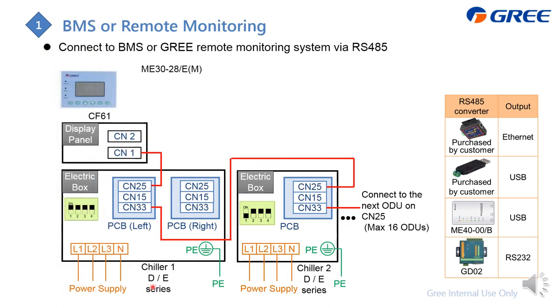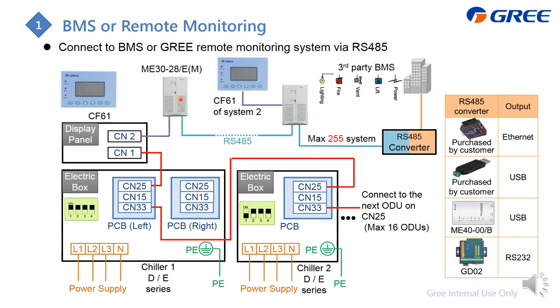For the on-off series, we also have another controller, CF61. The wiring is similar — from CN25 to the next CN33 — and you also need to change the DIP switch. To connect CF61 to the BMS system, you need an ME30 module to convert the output to RS485 signal.